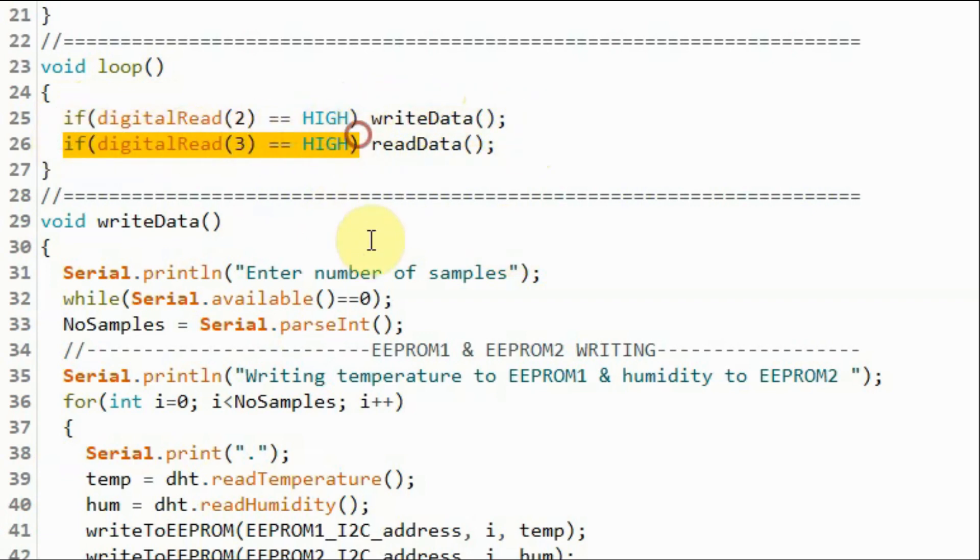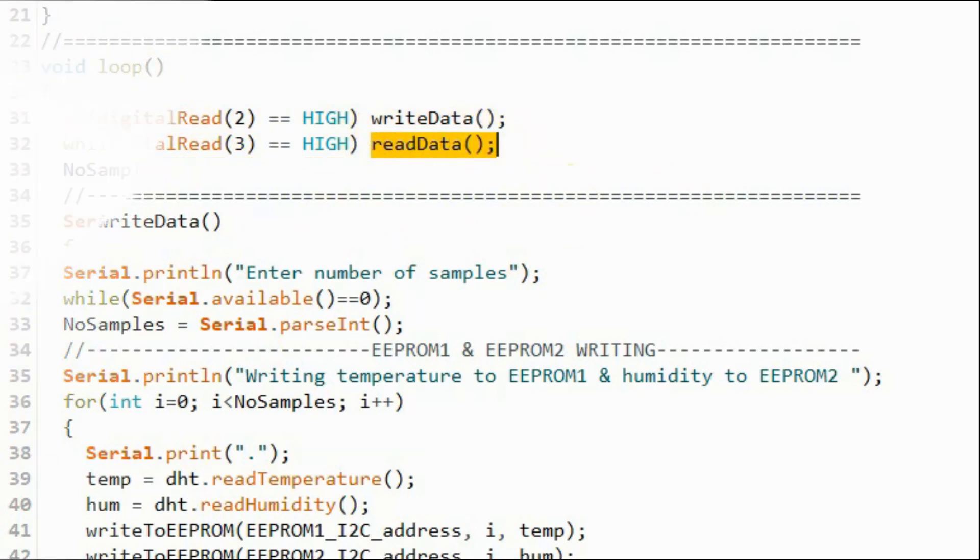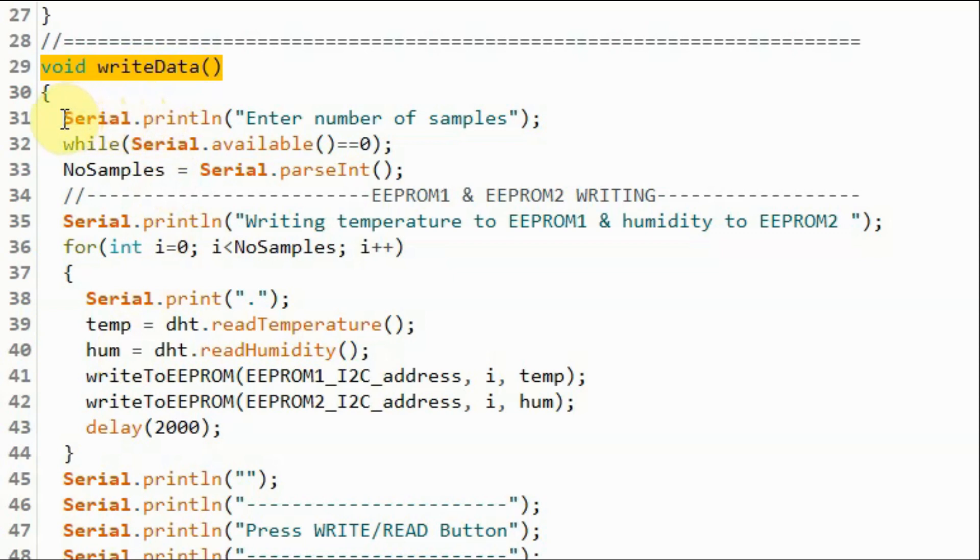Otherwise, if we press the read button, the read_data function will be called. Inside function write_data, a text message is displayed on the serial monitor to enter the number of samples, then the serial monitor waits for user input and stores it in variable number_of_samples. A for loop then stores temperature and humidity into the two EEPROMs: temperature is computed and stored in EEPROM 1 by calling write_to_EEPROM, and humidity is written into EEPROM 2 by calling the same function. This function was explained in more detail in the previous video.